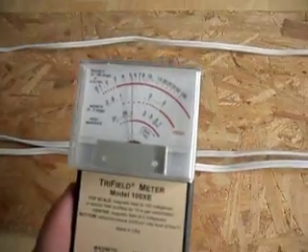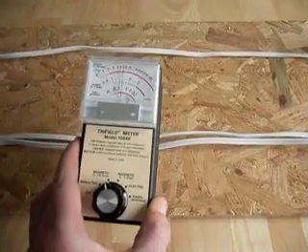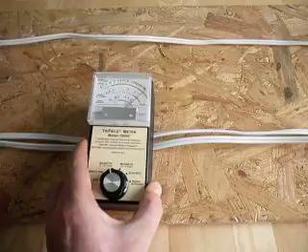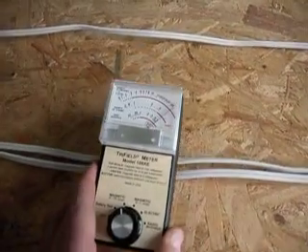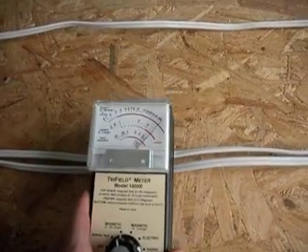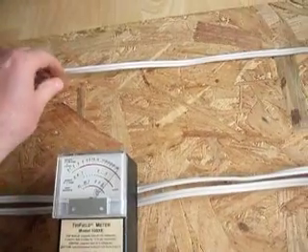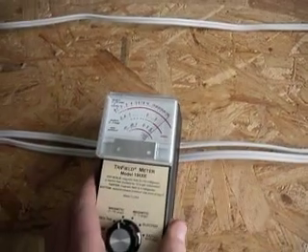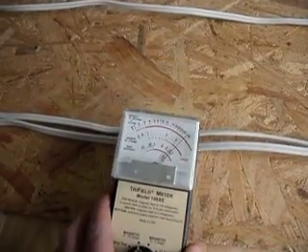That field comes out maybe about a foot from the cable. So we have a field around the dimmer cable that appears to be over 10 times larger than the switched cable. There's a significant difference in magnetic fields around these cables.